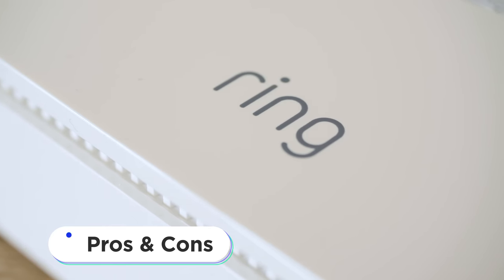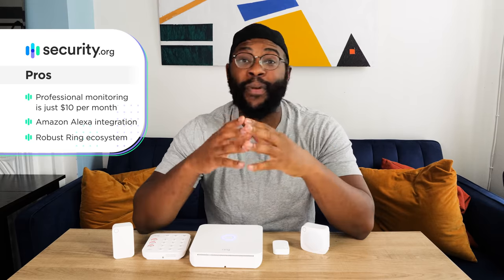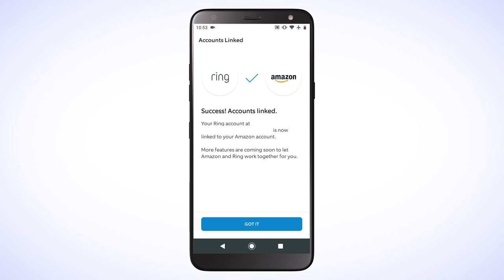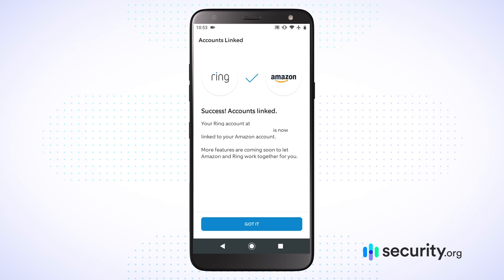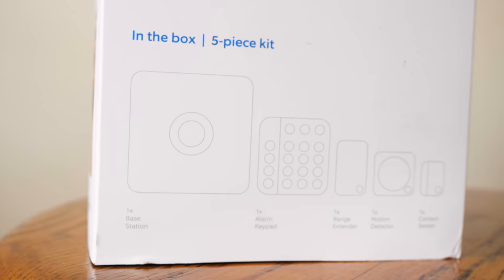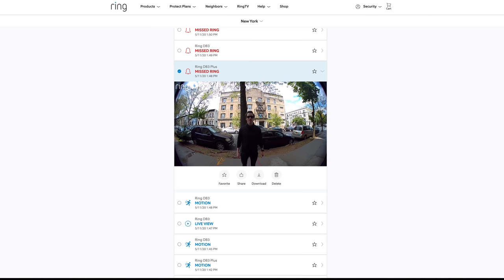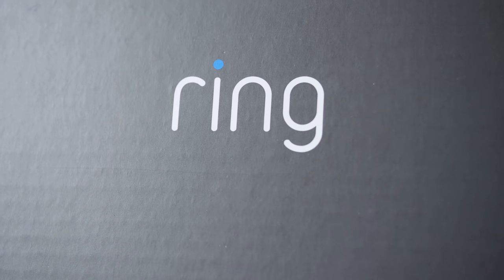Now I want to talk about the pros with the Ring Alarm second generation. Professional monitoring is just $10 a month, which is incredibly affordable and a lot less expensive than many competitors. You can also integrate this with the Amazon Smart Platform, giving you a number of devices to interact and integrate with your system. Finally, the base system costs $200, and you'll see real savings because it's a modular, robust system that allows you to add any number of other security devices, saving you money in the long term compared to other systems.